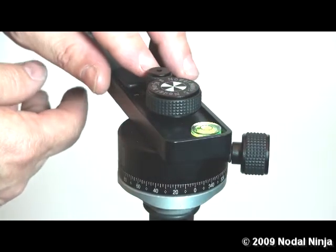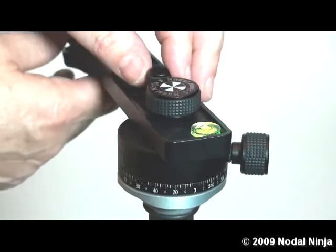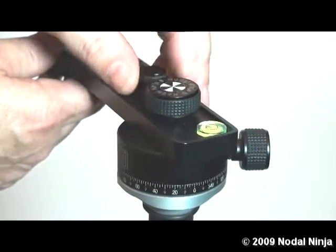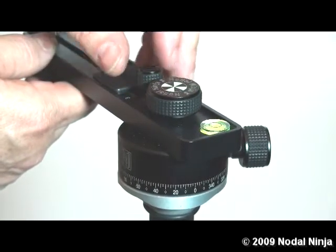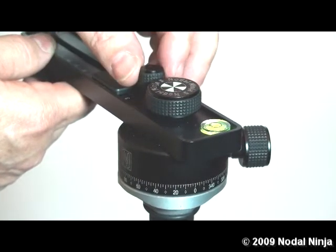Next we want to loosen the detent plunger knob, which is the smaller knob of the two. Loosen this enough so it's nice and loose and disengaged from the rotator. You don't need to completely remove it, just make sure it's loose.